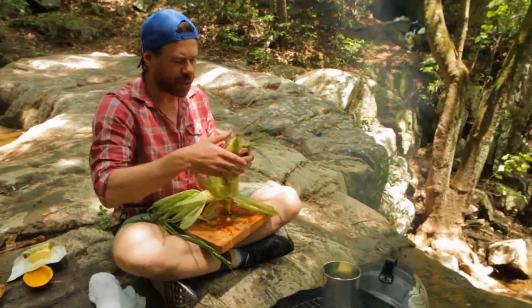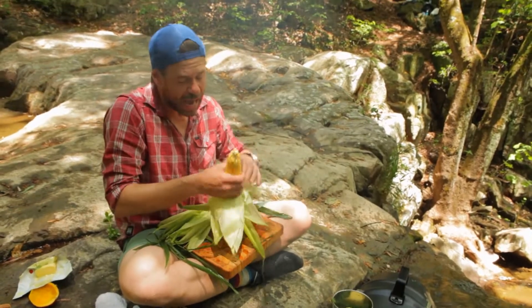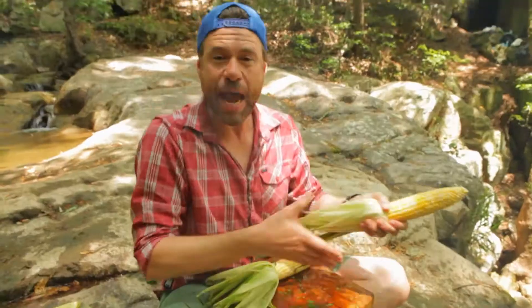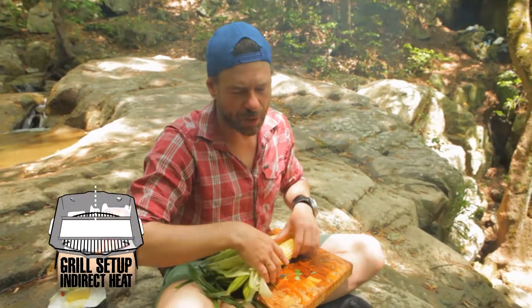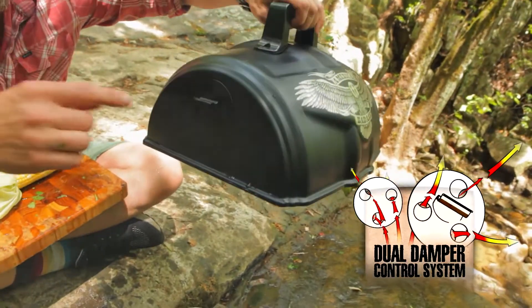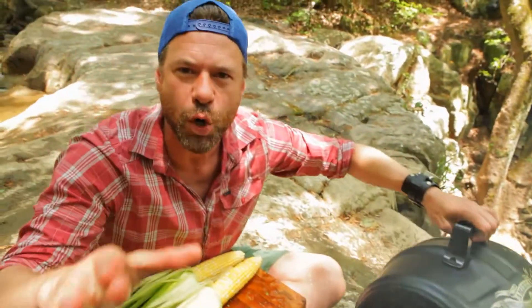We're in the most picturesque location in the Smoky Mountains. We got a waterfall, we got fish a-jumping, we got chicken cooking. And we're about to hit some corn on this bad boy. And that's what you got when you got the American Badass Grill — the freedom to go wherever you want. We can control the heat. We've got indirect on one side with the chicken, direct heat with the corn over here. We've got our dual dampers so I can allow the right amount of oxygen flow in and out of our cooker. Full control with the American Badass Grill.